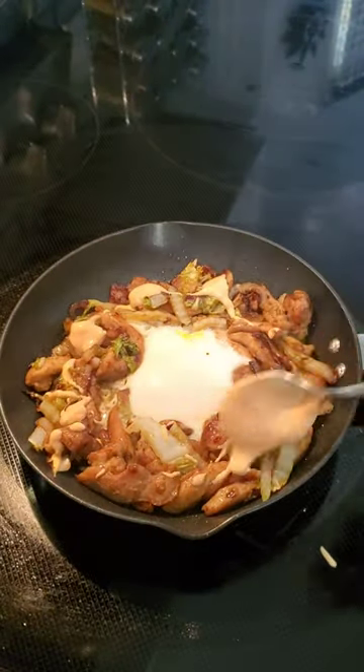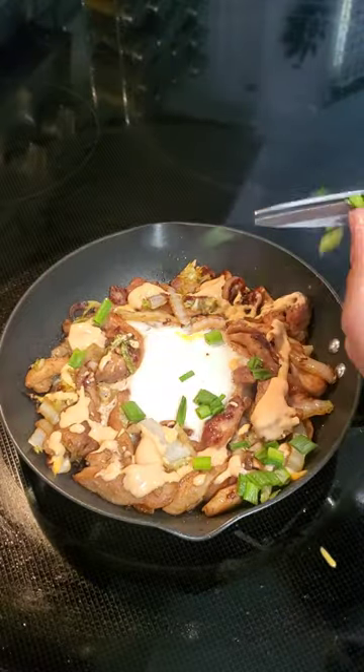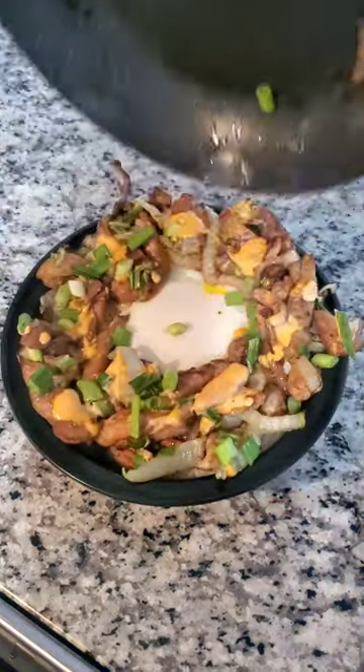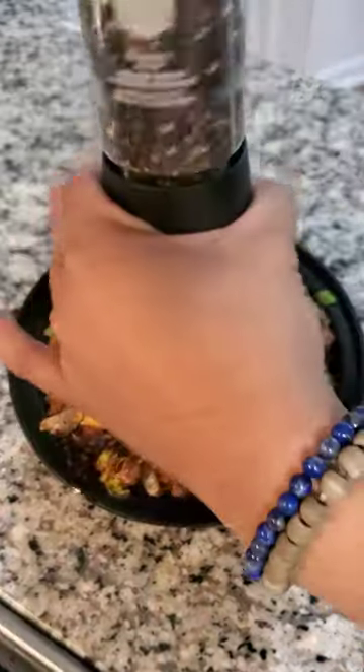Once the egg was cooked to my liking, I mixed some sriracha and some mayonnaise and drizzled that on top of the chicken, topped it with some chopped green onions, and that was pretty much it. I moved it off to the side, put it onto a bowl of white rice, and optionally topped it with some cracked black pepper, and fixed it up a bit to make it look pretty.